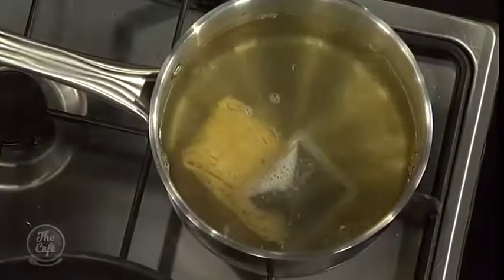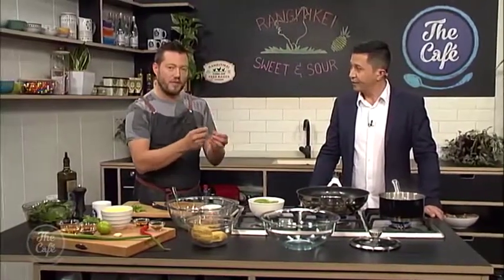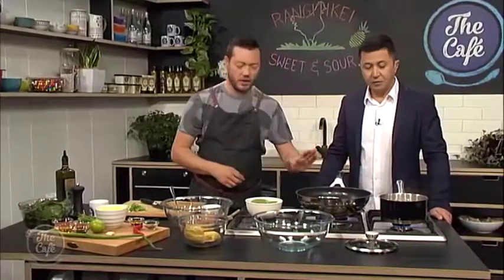We've got some sugar snap peas. I'm just going to let the noodles cook a little bit and break them up. They won't take long to cook, and then I'll pop the sugar snap peas in — get them softening. You still want a little bit of crunch in there, and then spinach in at the last moment.